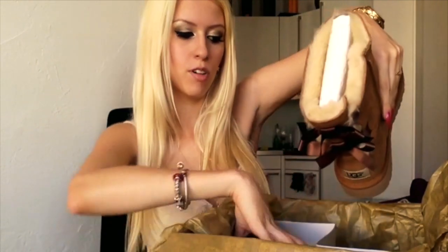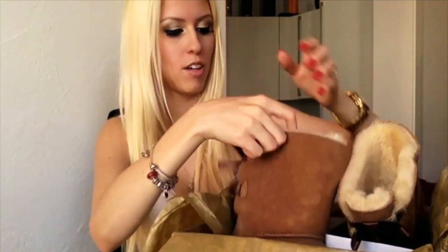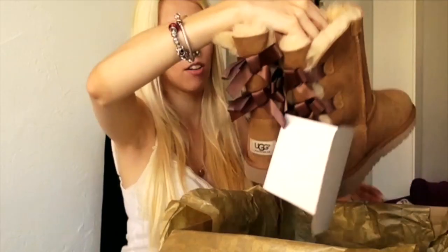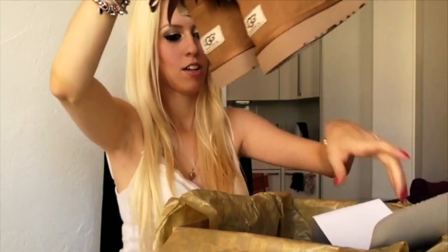There's the first boot, and on top there's always this cardboard thing — let me take it out. Here's the other one too. They also have these two foot-shaper things inside. And here they are — they're really cute.